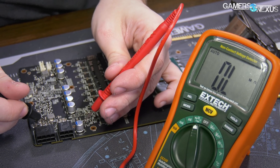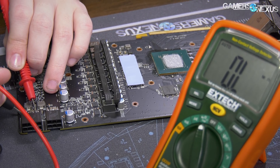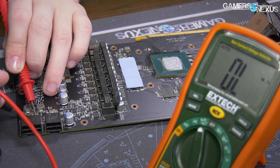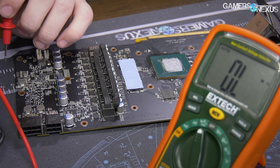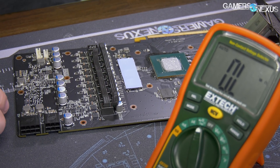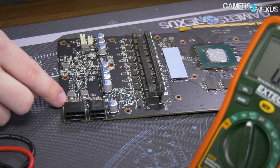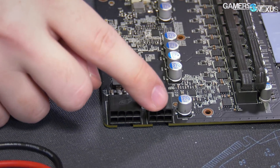For this one over here, we're also getting a zero when we measure it — it's just a trick of being able to get in there and hit the contact. So we're zeroing out here — zero resistance. These shunts are in line with the power line. This shunt is in line with the eight-pin, and this one is in line with the six-pin.